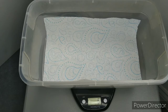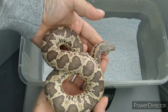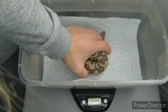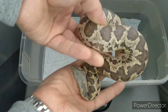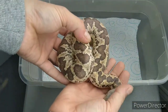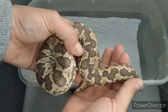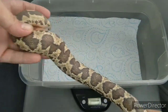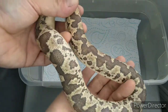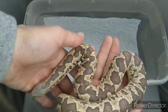Now for a bit of difference between species with sand boas. This is a rough scale — be very careful as she's quite nippy at the moment due to being paired. She's sitting at 281 grams and has actually been paired, simply because rough scales tend to be a little bit smaller. This girl is nearly four years old. They are a lot smaller species than the Kenyans, so I do pair these ones at around 250 grams and find they're absolutely fine like that.